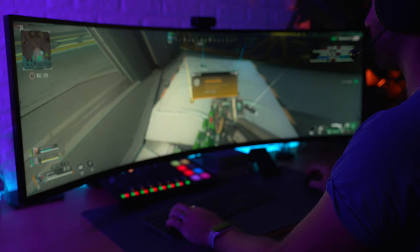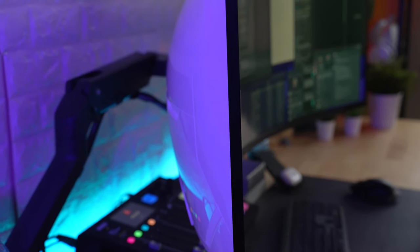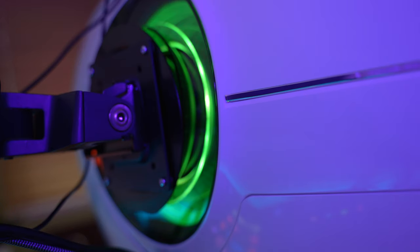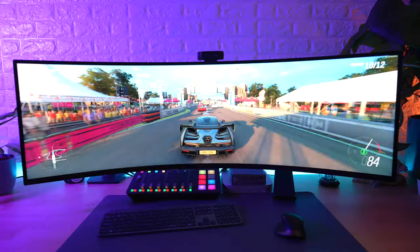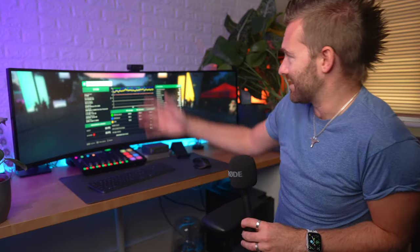Overall it just makes it far more comfortable to use for extended periods, whether you're working at your desk all day or having a monster gaming session. On the back of this thing we still have the same look and design as the previous screen — a glossy white plastic back with their infinity core lighting in the middle, which is basically useless since most people will have their desk against a wall.